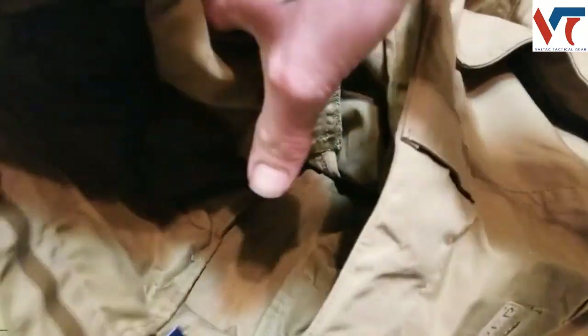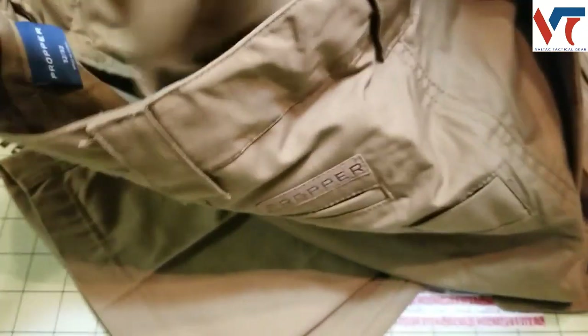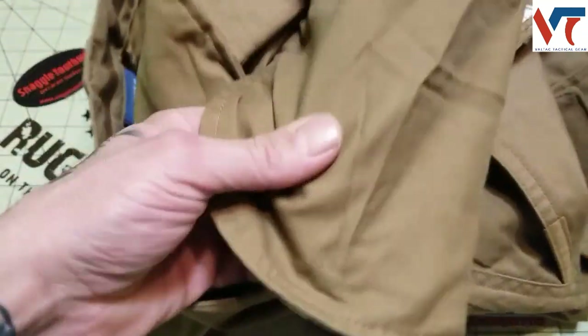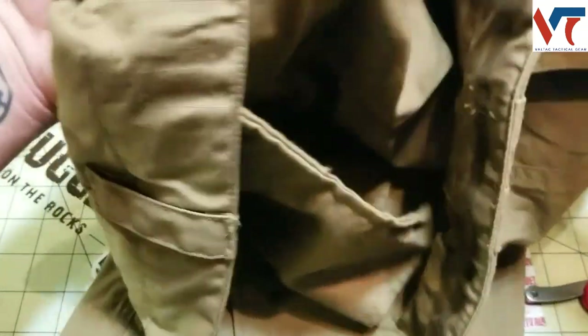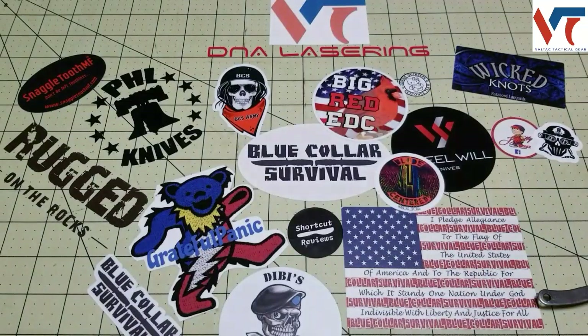Hey, what is this? Did I discover something? Is there a stash pocket in here? I get all curious in the middle of the review. Is it a stash pocket or did I just lose my knife? There really is something — it goes into the pocket. That's kind of different. I don't understand what that is — maybe one of you guys can let me know what this little hole is.